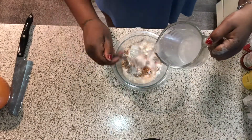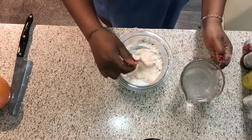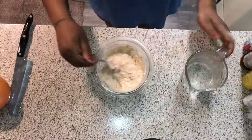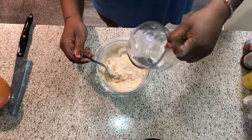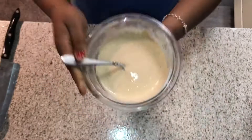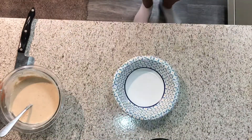Now I'm gonna add some water to my dry ingredients. With the mixture you want to make sure it's not too cakey — a little bit more liquidy. So I'm gonna add some more water. It should be almost like a cake texture but a little bit thinner. So we got our batter done.